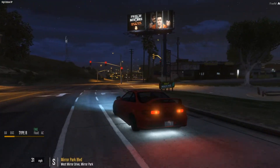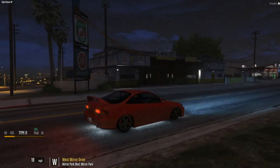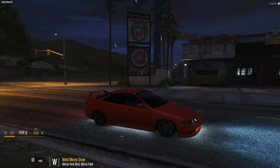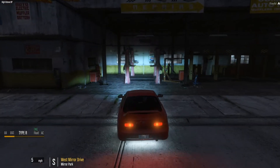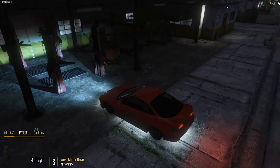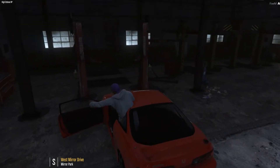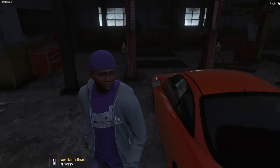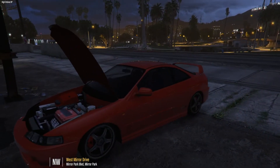I feel like this is slower than my EK9, but it sounds really good though, don't get me wrong — it sounds really good. I think it is slower than my EK9. Pull in here. I think this garage should have some tools that I need. Let me pop the hood.